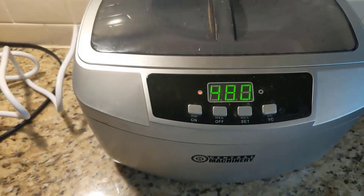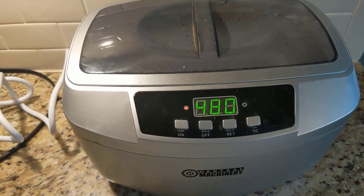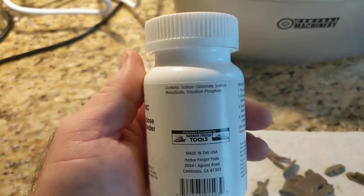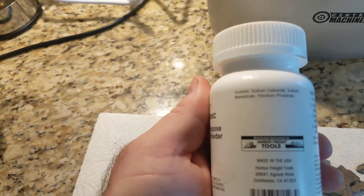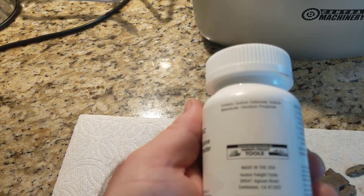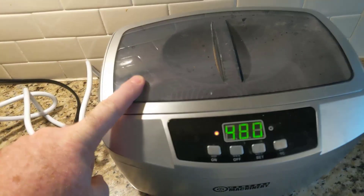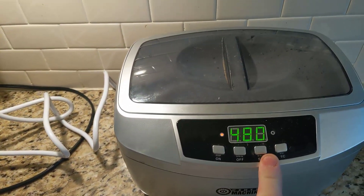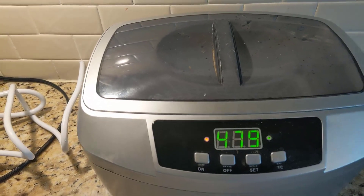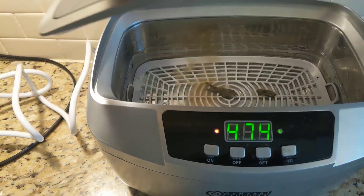This little ultrasonic cleaner came from Harbor Freight — I think it was maybe forty dollars. It came with an ultrasonic general purpose cleaner which contains sodium carbonate, sodium metasilicate, and trisodium phosphate. I put a small amount in some warm water, set it to 480 seconds, and we're going to go ahead and let it do its thing. You may be able to hear it vibrating — let's take a quick look.